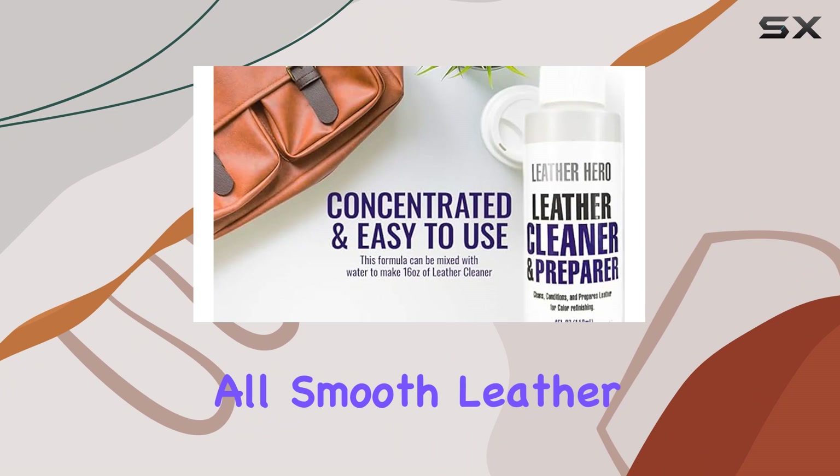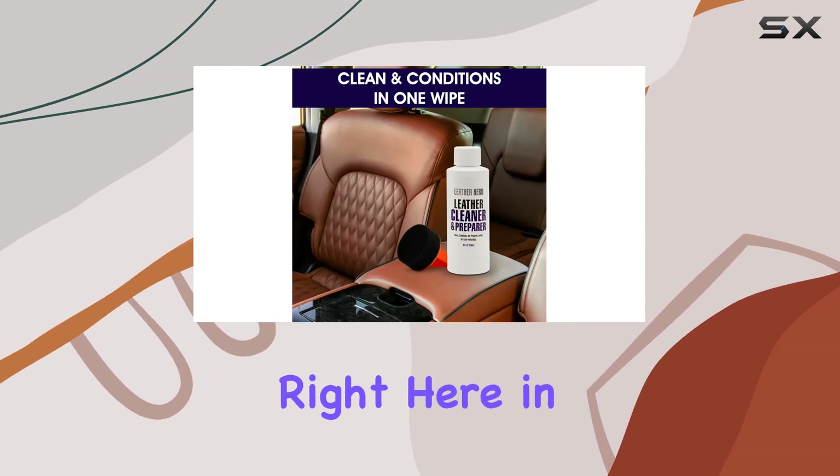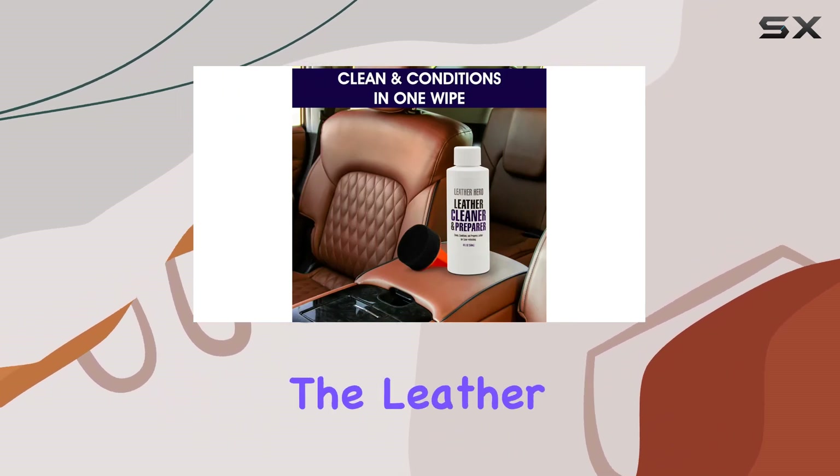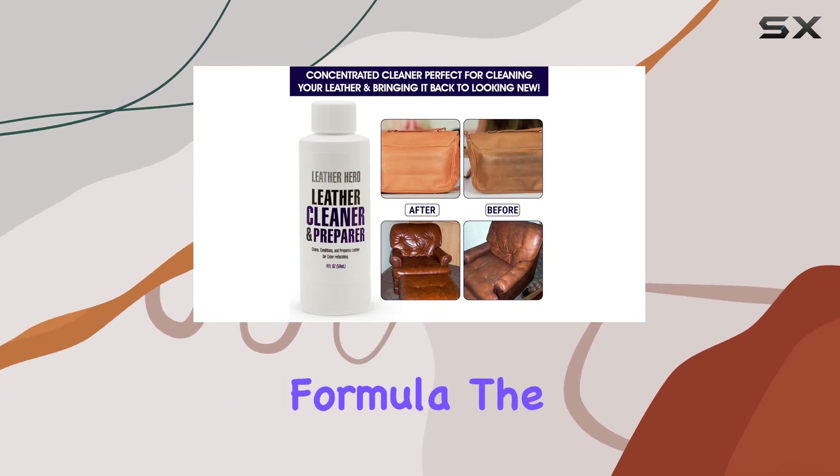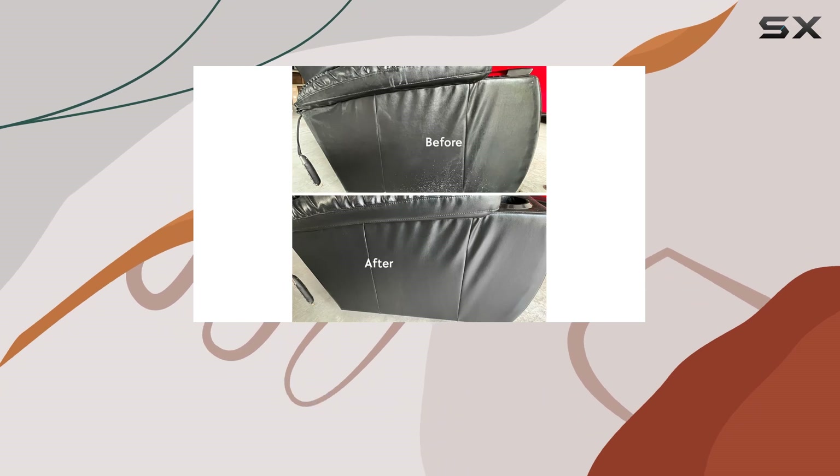This product caught my eye because it promises to be safe for all smooth leather, and it's made right here in the USA. What's unique about the Leather Hero Cleaner and Restorer is its concentrated formula — the four-ounce bottle is small but potent.